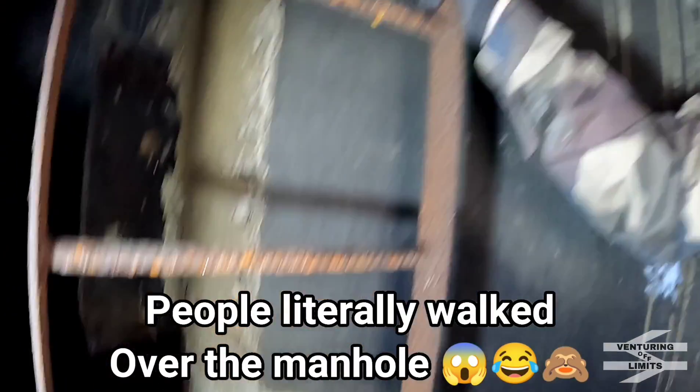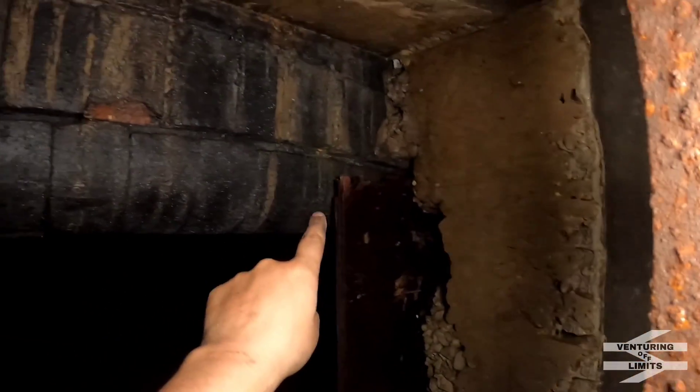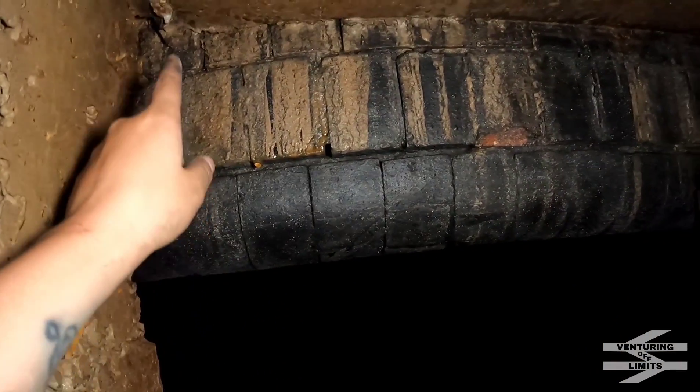There's people walking over it. So this is pretty much all you can see of the tunnel portal.